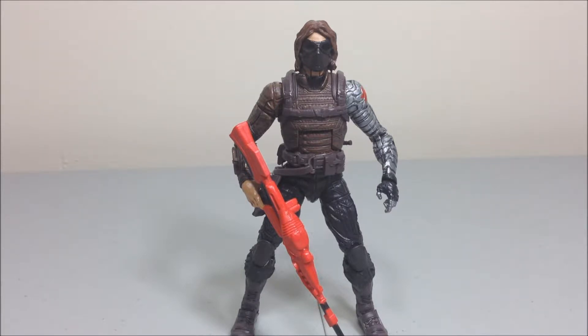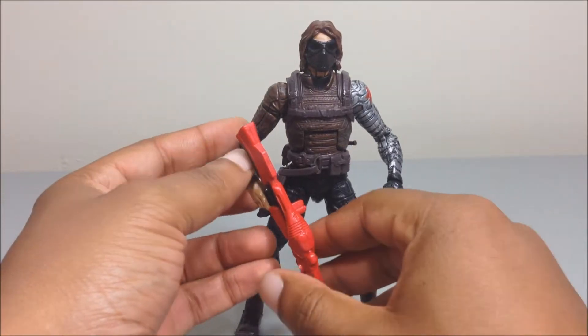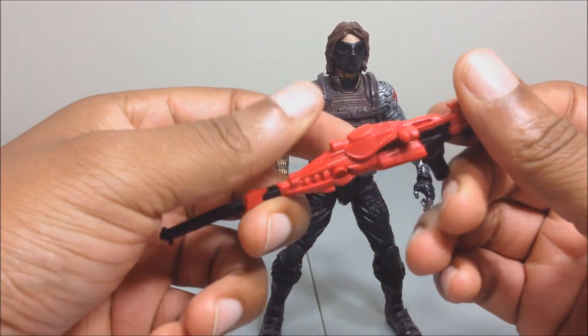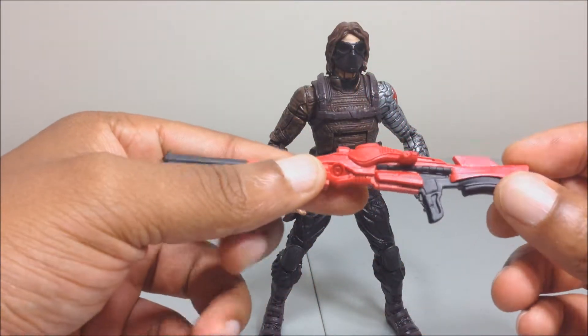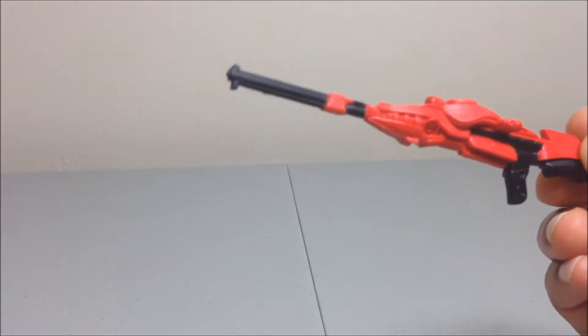So it's the Winter Soldier figure right here. I heard he's like the worst figure out of the bunch. One thing I noticed off the bat — they came with this ridiculous red gun. I don't know why he came with this ridiculous red gun, and a sniper rifle, but it's molded like some kind of alien tech.